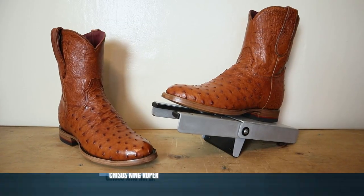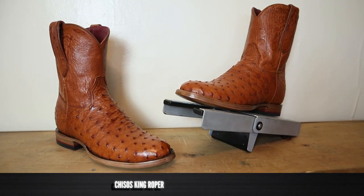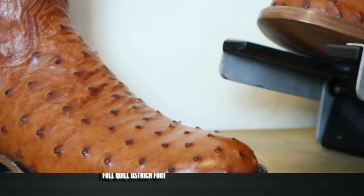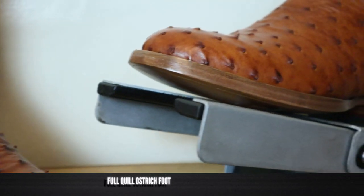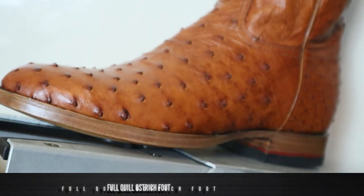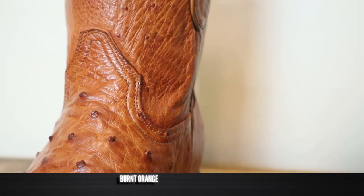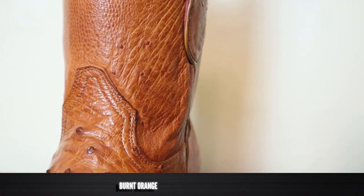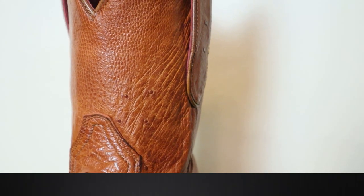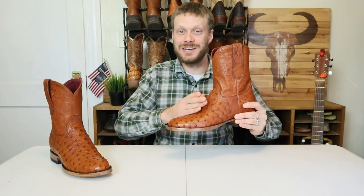This is the Chisos King Roper, and it's full quill ostrich around the foot with some of the smaller quills around the counter. It is beautiful. Many other companies would call this color honey or cognac, but Chisos is calling it burnt orange — in honor of the University of Texas. Chisos owner Will Roman talked to me on the phone and said it had to be burnt orange. Aggies be damned.